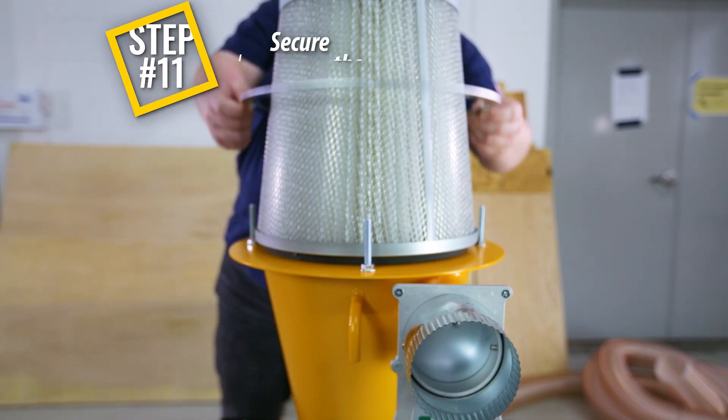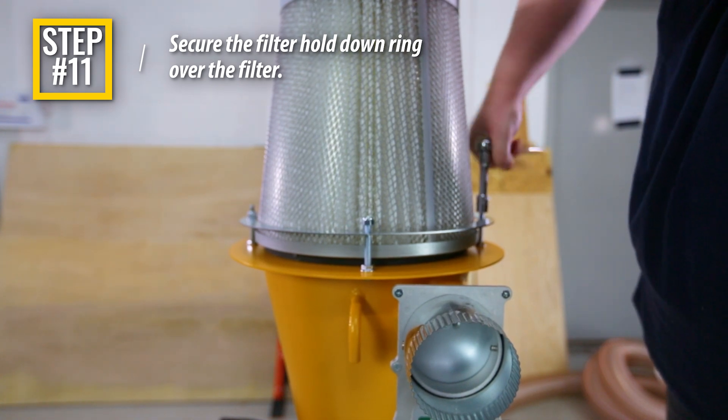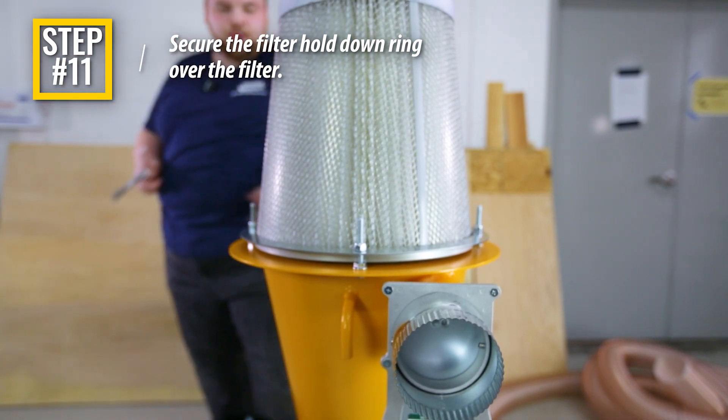Step 11: Slide the filter hold-down plate over the filter and the previously installed hex head bolts, and secure in place using four nylock nuts. Tighten the hardware so that the filter's pre-installed foam gasket is firmly compressed by roughly 50%.